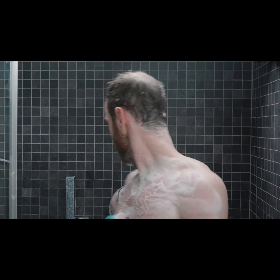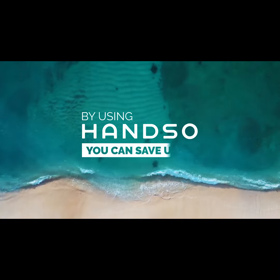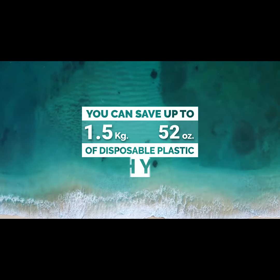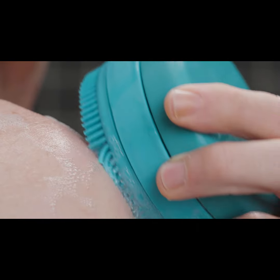Henso optimizes the consumption of soap and helps control water usage during showers. It is a truly ecological product that can help you save up to 1.5 kilos of disposable plastic each year. Henso is highly hygienic since the bar soap never directly touches the skin.